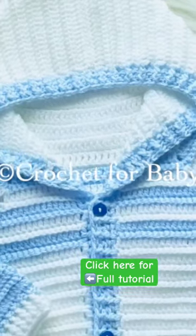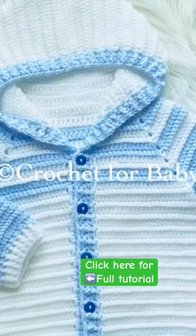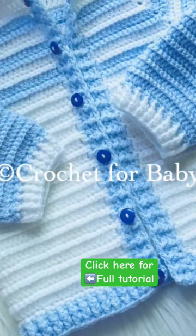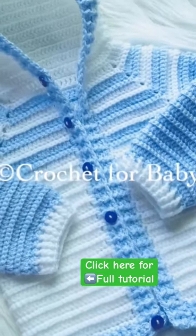Welcome to my channel. In today's tutorial, I'm going to show you how to crochet step by step this beautiful sweater with hoodie. It's very easy to make, I hope you like it. The little sweater that we're going to make in the tutorial is for baby boys and girls between 9 and 12 months.